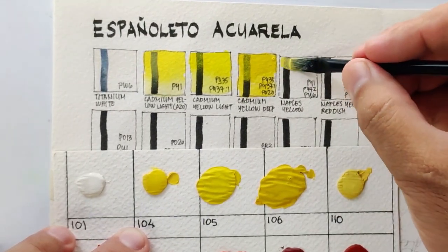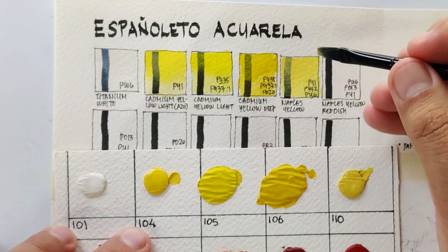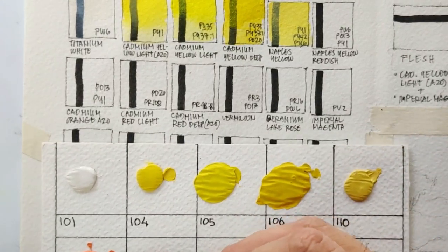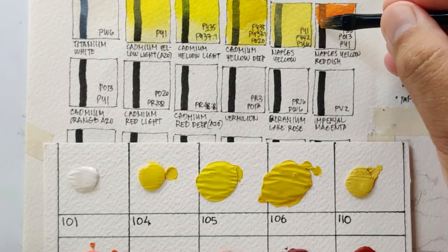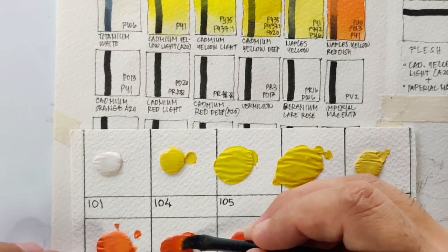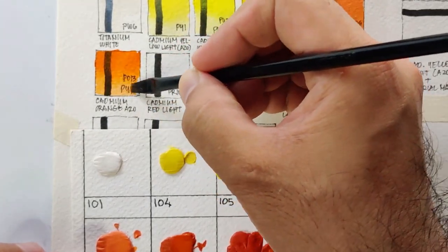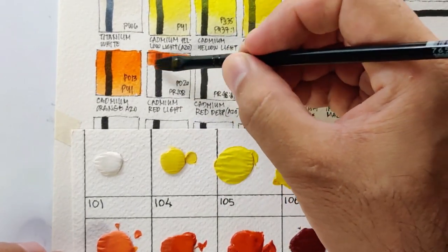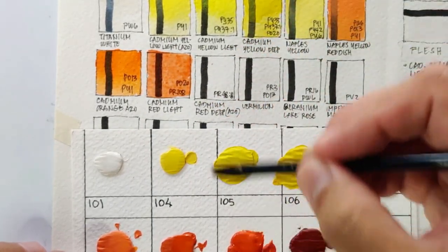Cadmium yellow deep using PY35, PY37, and PO20 — all cadmium colors, so again an extremely lightfast color. Next is Naples yellow using PY1, PY42, and PY6 — PY1 and PY6 are not very lightfast, but PY42 yellow ochre is lightfast. Next is Naples yellow reddish using PW6, PO13, and PY1 — PO13 is also not very lightfast. Then cadmium orange azo using PO13 and PY1 — both fair in lightfastness.